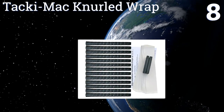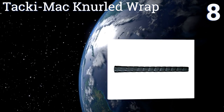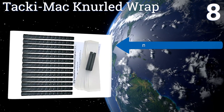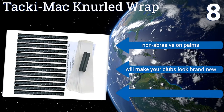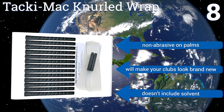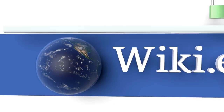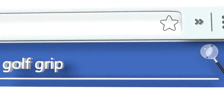Coming in at number eight, the Tacky Mac Knurled Wrap has a special computer-designed texture pattern to give you the ultimate in softness. The material wears well so they'll last a while regardless of how much you play. Installation can be pretty difficult, especially on iron shafts. They're non-abrasive on the palms and will make your clubs look brand new, however the kit doesn't include any solvent.